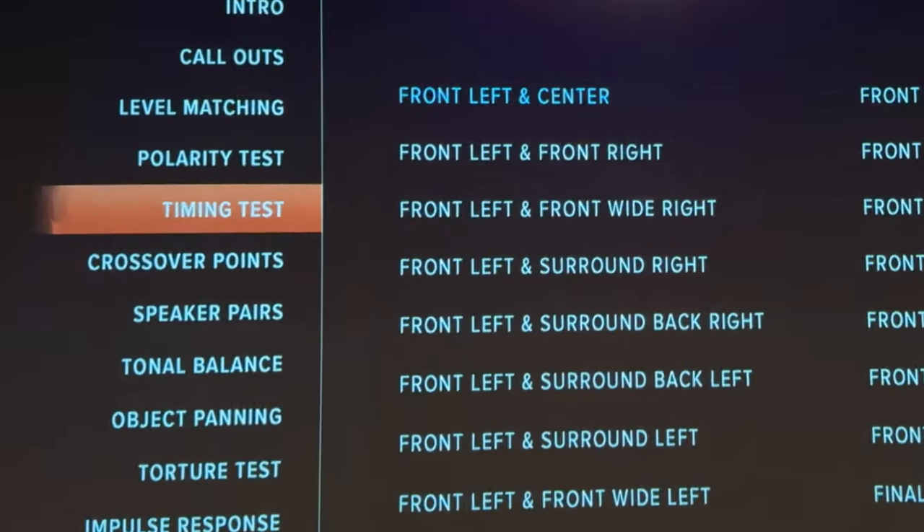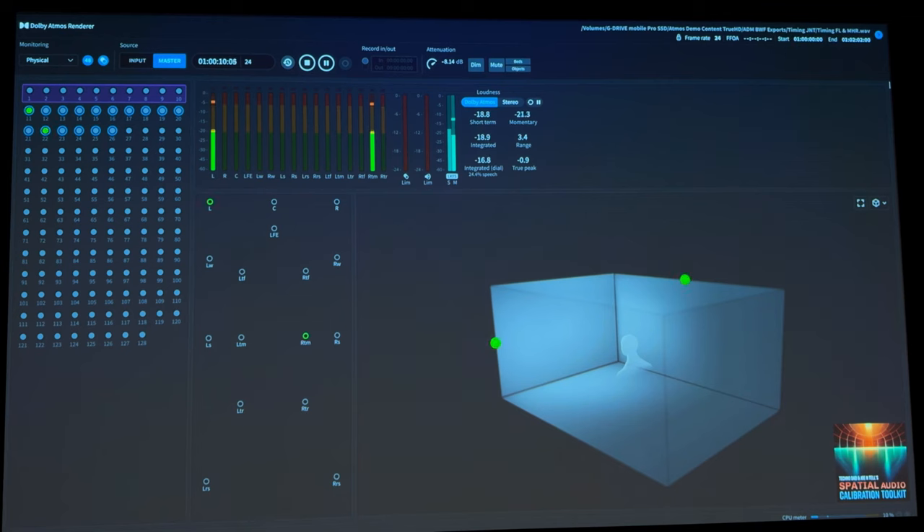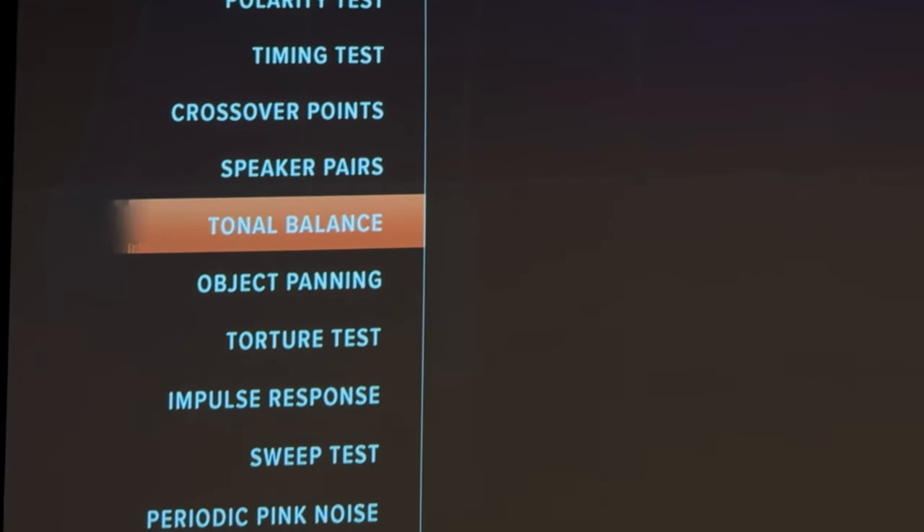The next section is for the timing test. This didn't apply too much to my theater here because all of my speakers are built into the walls — I don't have any ability to move those. But if you've got floor-standing speakers, you could physically move them around depending on what your timing is, or go into your receiver and adjust the distance settings. Then there are additional sections like crossover points, speaker pairs, tonal balance, object panning, and torture tests. You can go further in-depth into Technodad's videos and even Joe on his channel, JoeIntel, who has some great videos that go deeper into what these sections are.